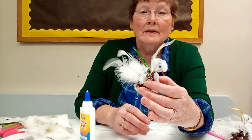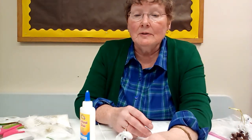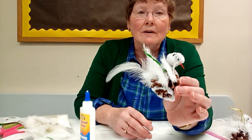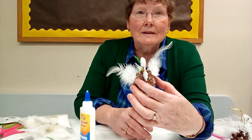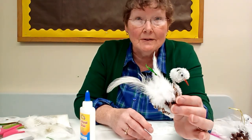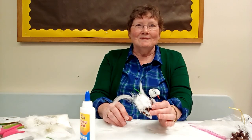When you're finished, after this has dried, you can set it on a table or hang it on your tree or do whatever you want with it. That's it for this episode of Craft Corner Kits To Go. We'll see you next week. Bye!